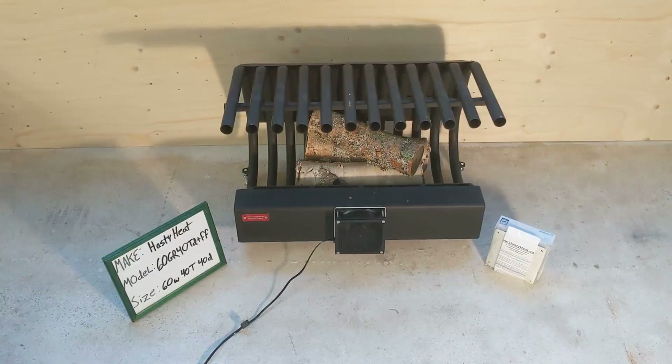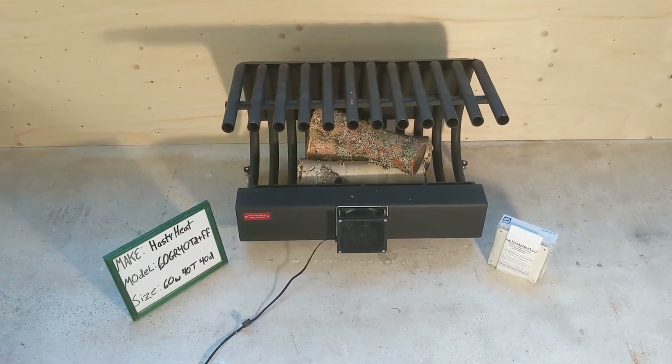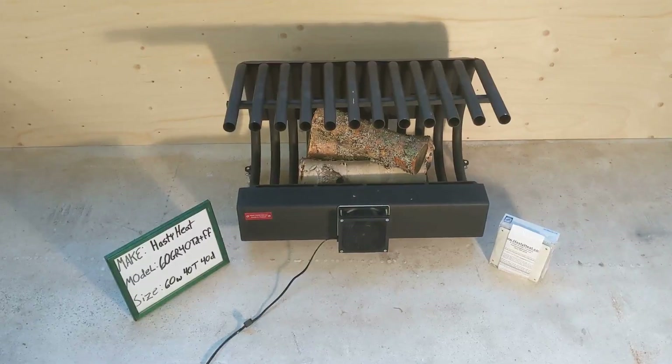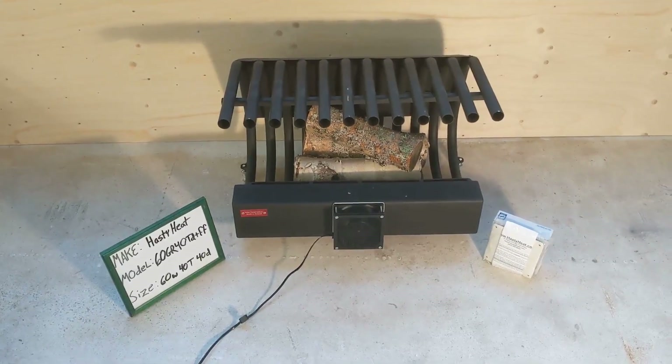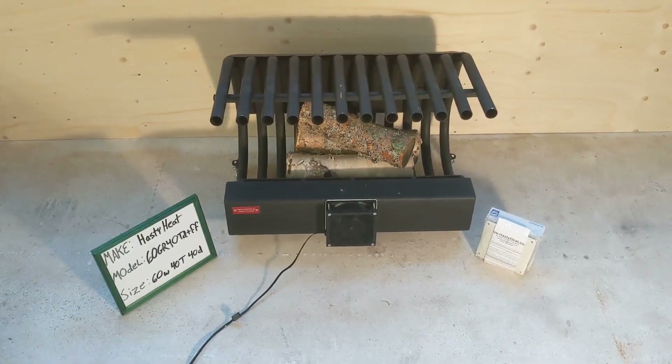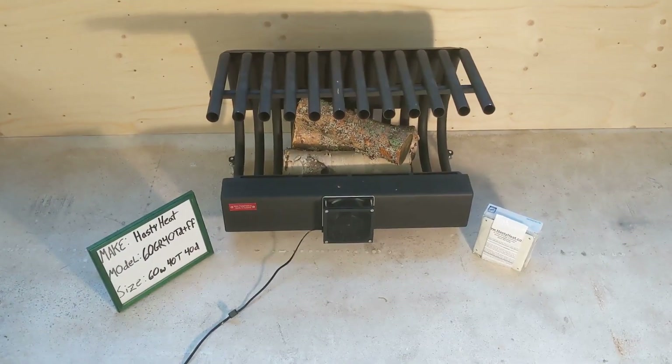This is a video review of the Hasty Heat Fireplace Crate Heater Heat Exchanger Hot Air Blower. This is the 60GR40TD model with the optional full fireback added.